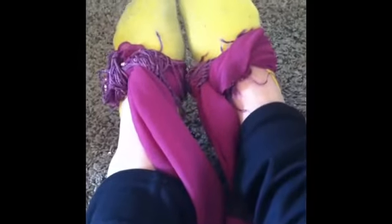For this DIY, all you'll need is a scarf. What you're going to do is tie it on the bottom of your feet, then get the middle and put it over your head. This will help you with your straddle.